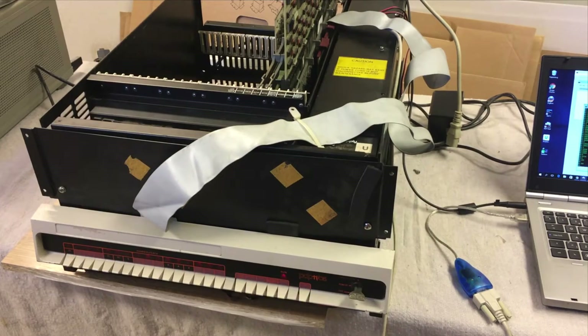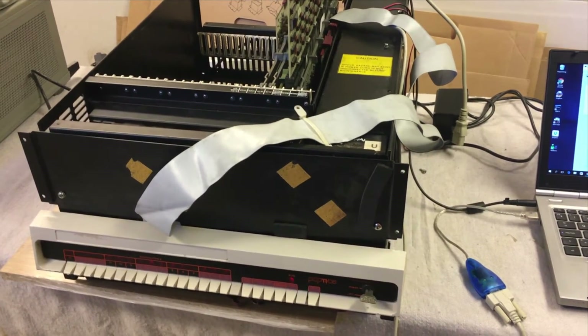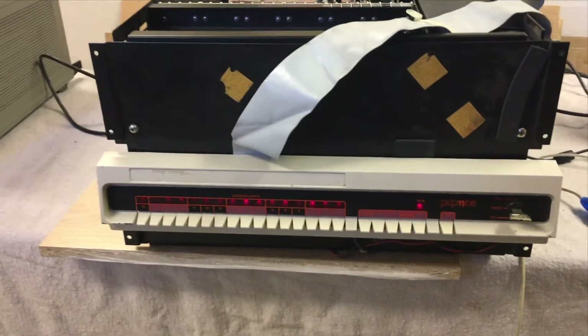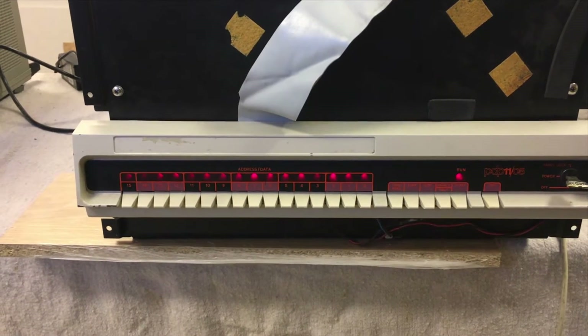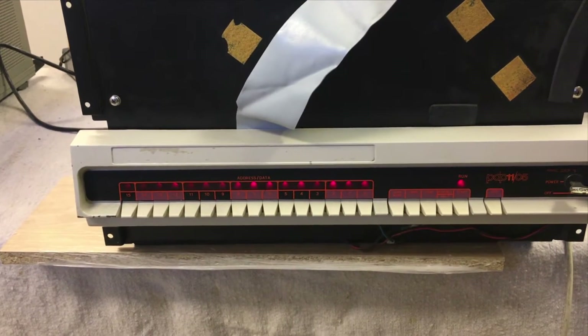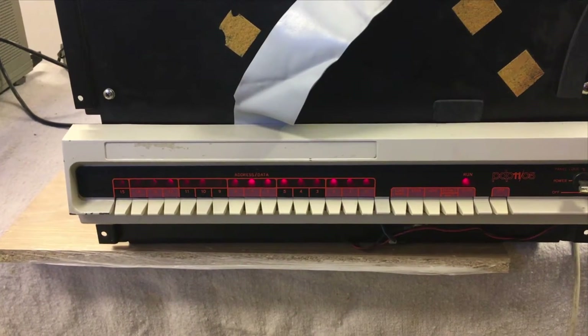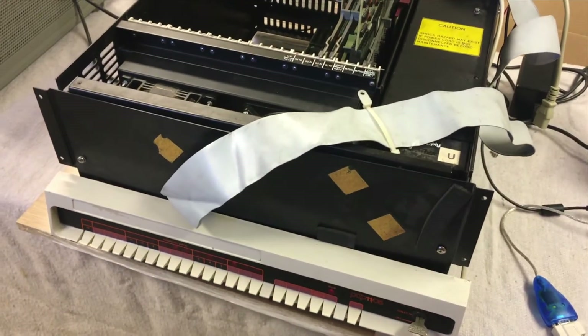Welcome. I am now going to present our latest restoration project. It is a PDP-1105 computer made by Digital Equipment Corporation. It was originally a control computer for a Charmill CNC system. When it arrived to us it was in really bad shape.